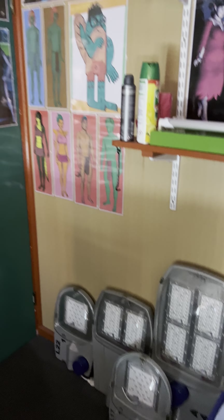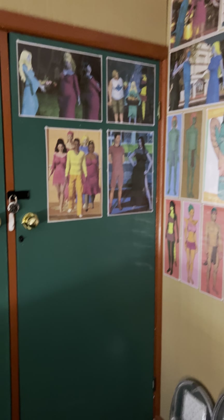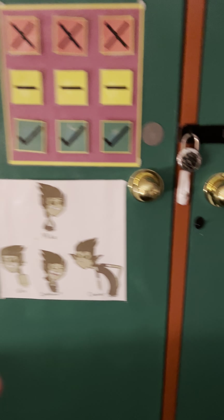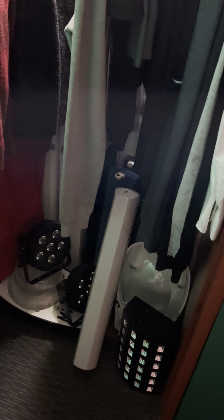We have more pictures over there and the secret cupboard - nothing new in there. In the wardrobe I'll show you real quick - on the floor you can see some of my street lights, some other street lights, and other light fittings. That's where I keep a few of them.